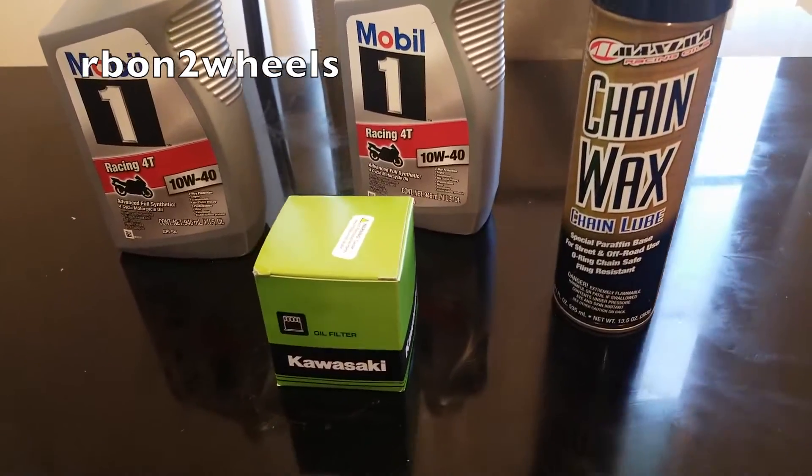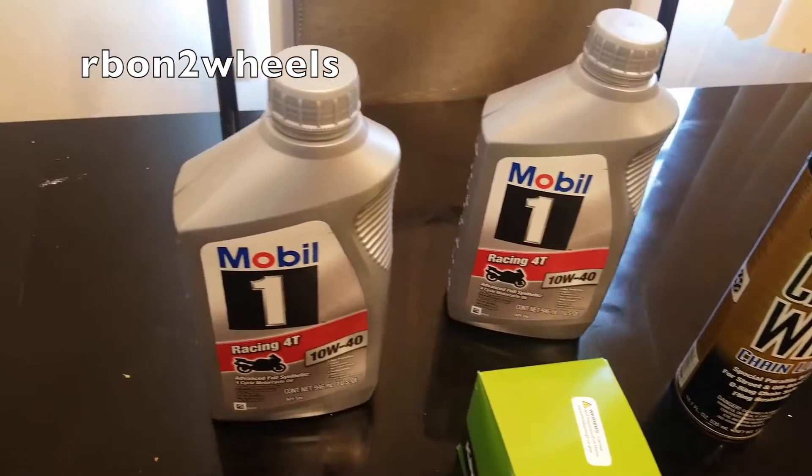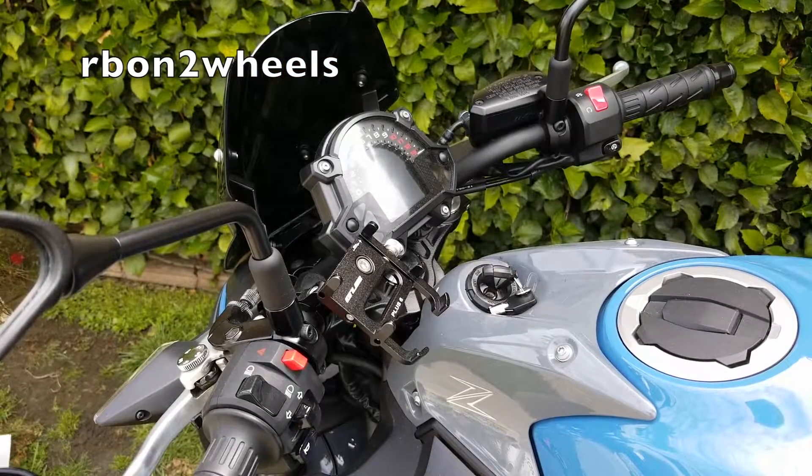The oil filter part number is 16097-0008. And since I'm going to be lubricating my chain, I'm also going to need chain lube. Without further ado, let's get to it.